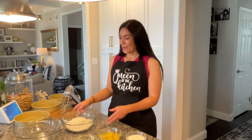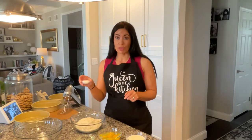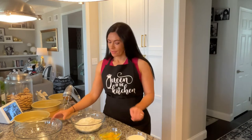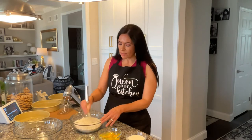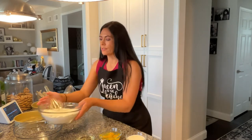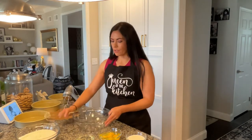So to begin we need three cups and two tablespoons of flour, and to that we are going to be adding three and one-fourth teaspoon of baking powder and three-fourth teaspoon of Himalayan pink salt. This is our dry ingredients and we're just going to whisk them together to make sure that's well incorporated, and then we are going to set that aside and get started on our wet ingredients.